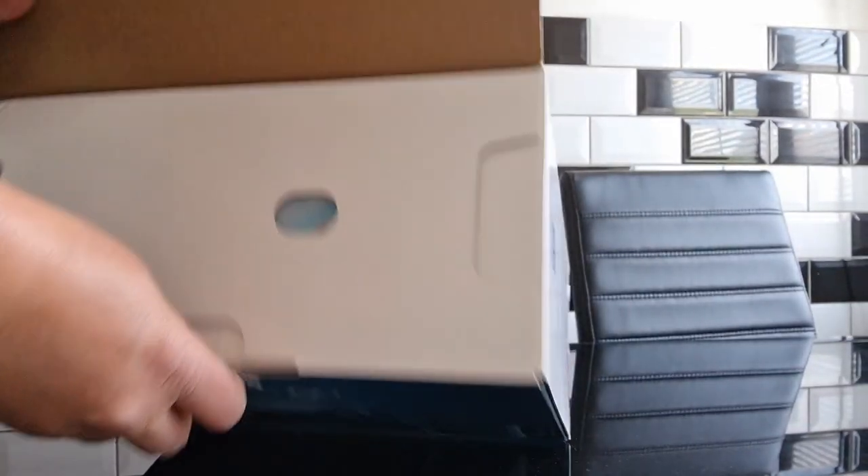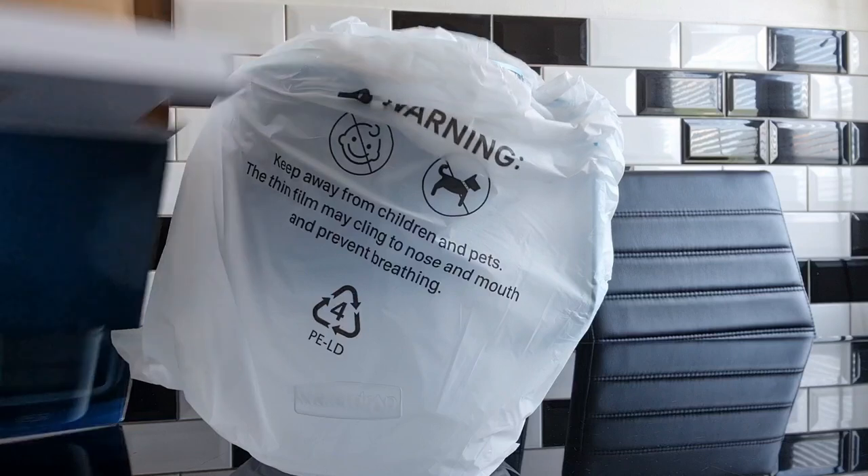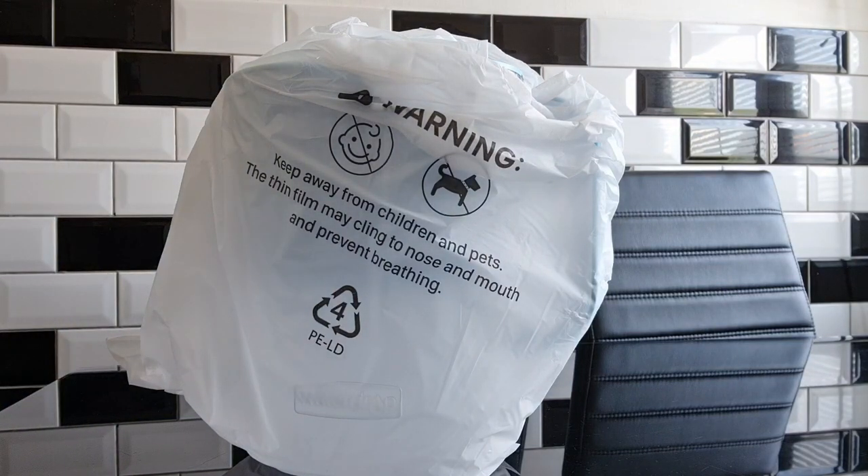It also comes in a darker blue, a black, a white and also in a 2.4 litre if you want a smaller one. I'm just going to unpack the jug — it's a decent size so you won't have to keep refilling it every two minutes as I had to do with my old one which was smaller.